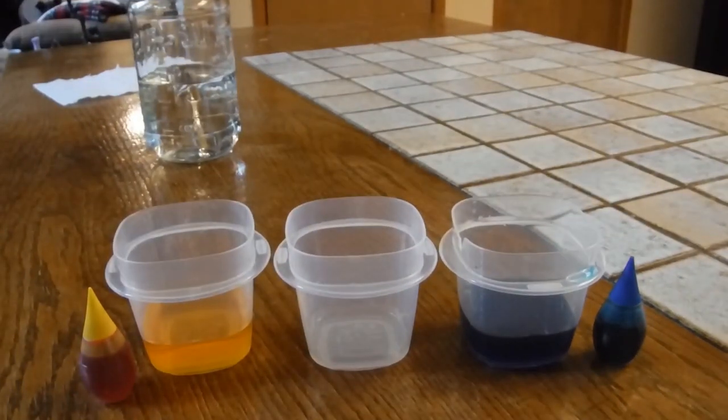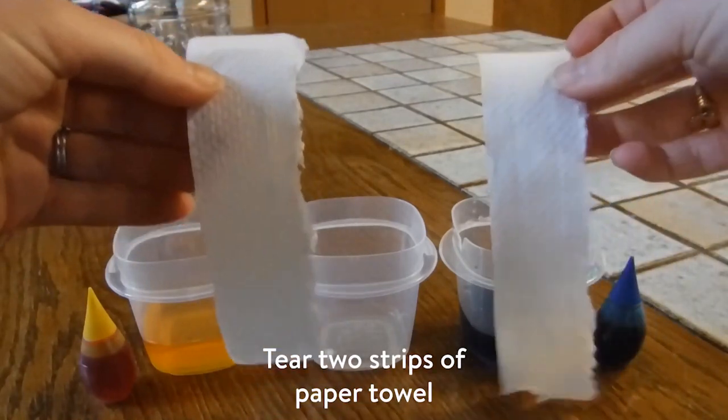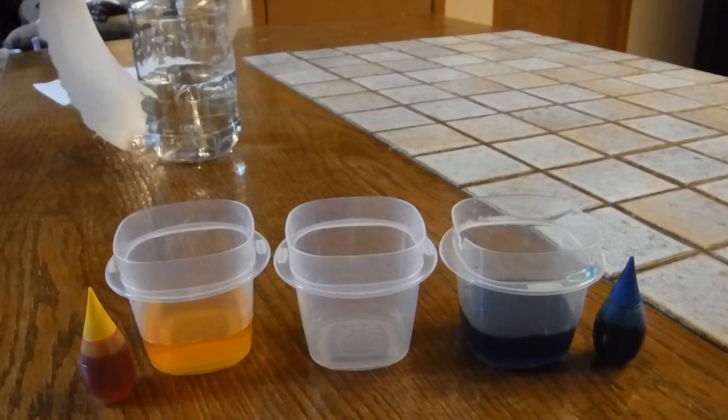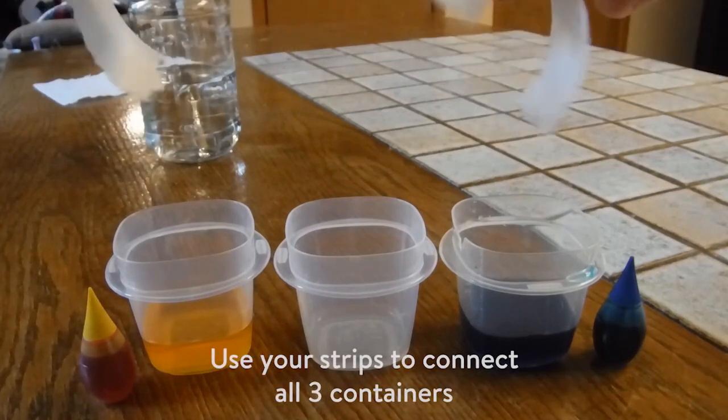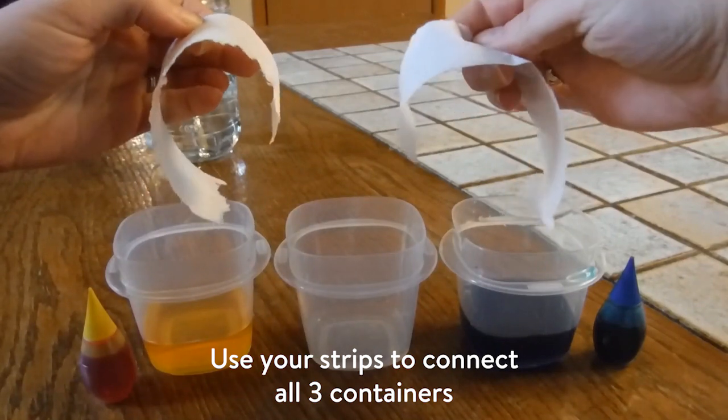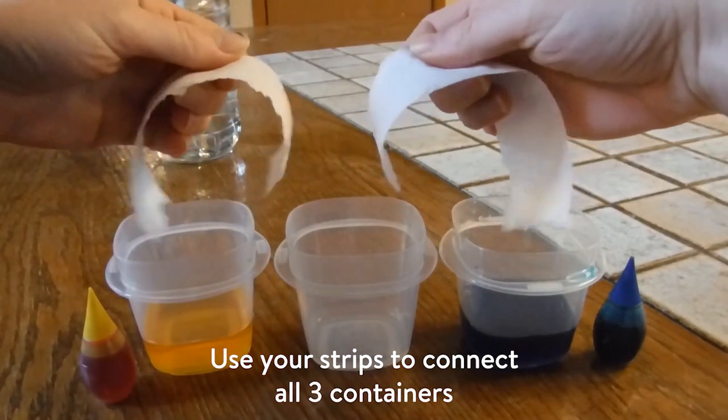Next, you just take your paper towel and you tear two small strips off of it. Then, you take your two strips and you put them so that one end is in each of the outside containers, and the other end of both of your paper towels meet in the middle container.